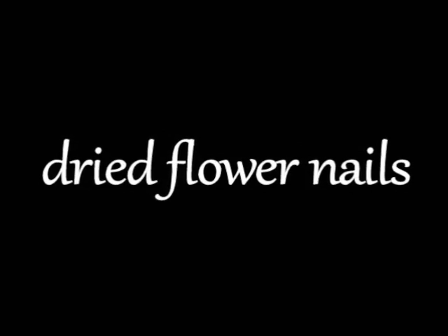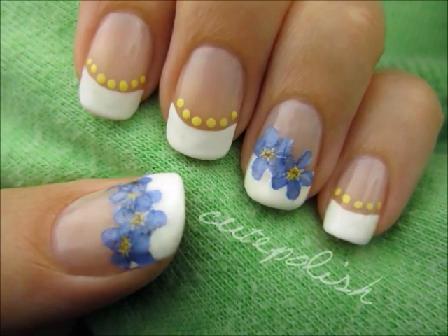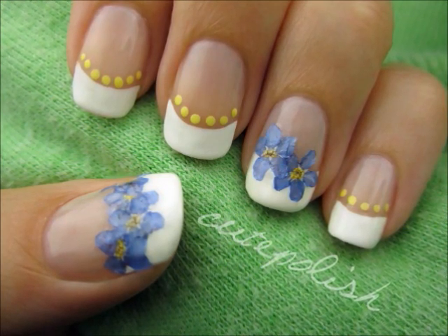This video will show you how to easily use real flowers to turn a regular French manicure into your very own gorgeous floral design. So let's get this cute polished design started.